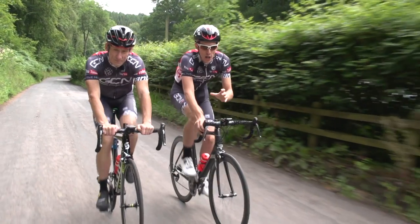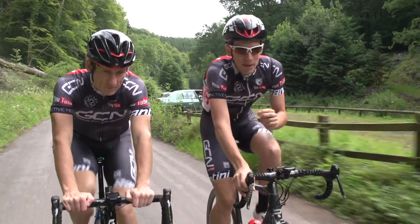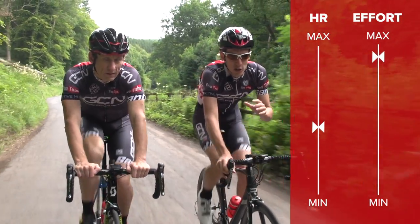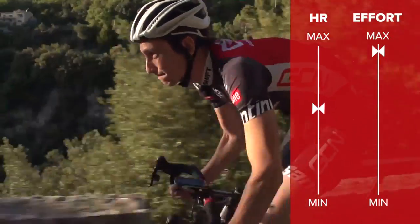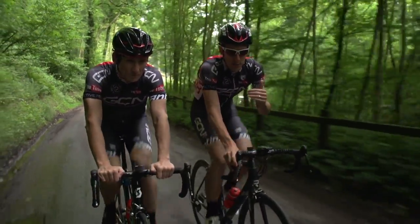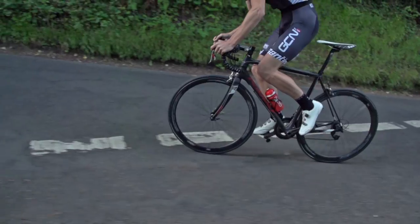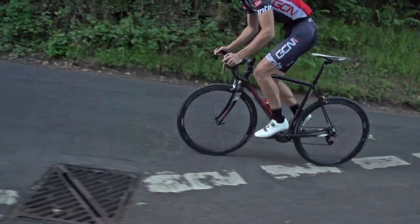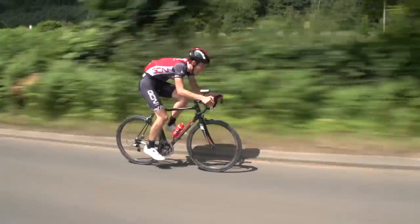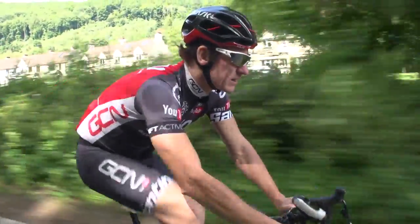Your heart rate generally shows the level of effort that you're putting in, but there are one or two exceptions, and one of them is lag. Your heart rate doesn't respond quite as quickly as your effort levels can. For example, in a sprint — which is a maximum effort — it's also so short that your heart rate won't have time to change appropriately before you stop sprinting. And equally, for an anaerobic capacity effort, like a one-minute max interval on a short climb, it's also so hard but so short that your heart rate by the end of it might not even be as high as it would on a longer, less intense interval.